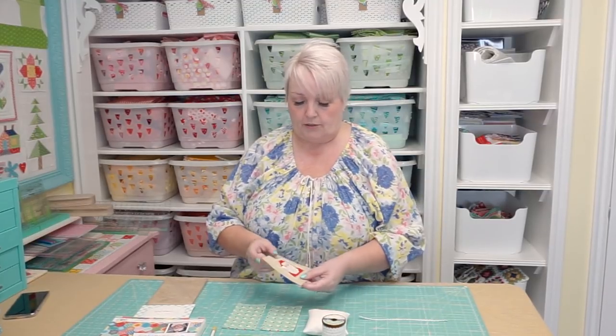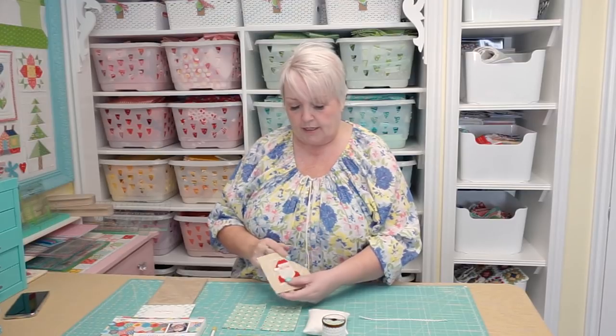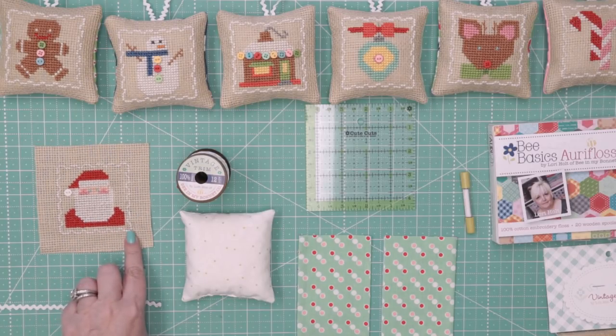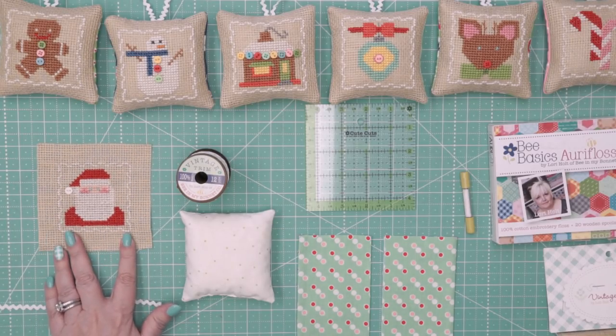I'm going to show you how to make these cute little cross stitch squares into ornaments. Here we have the Santa one, and after you cross stitch it, what you need to do is make it into a four and a half inch square. On my vintage cloth I've counted eight squares past this cute little trim here, so if you cut that all the way around, that's exactly four and a half inches square.